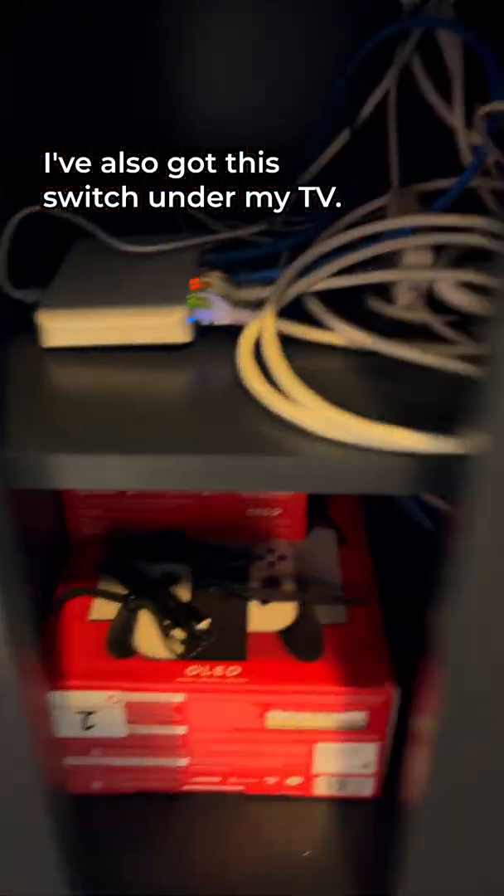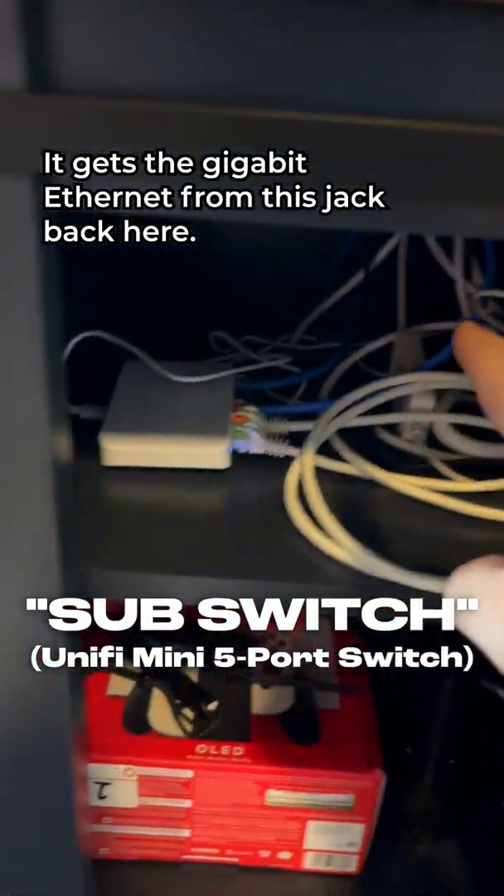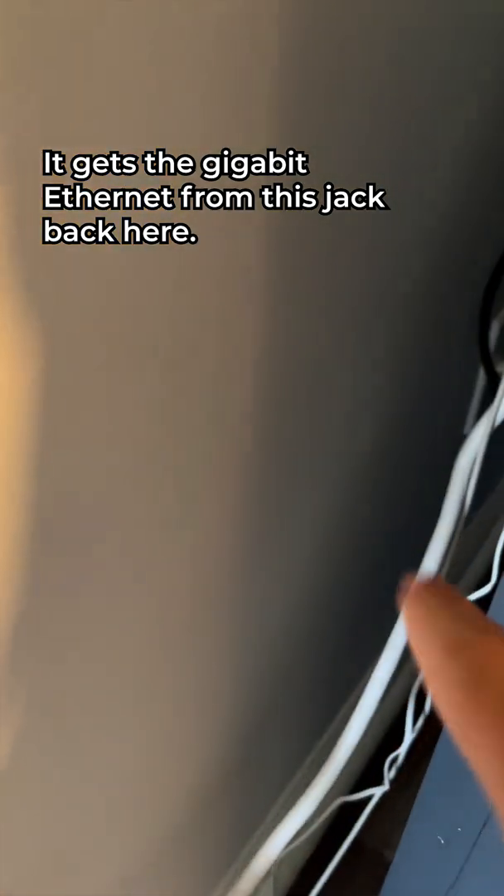I've also got this switch under my TV — I call it a sub switch, but it's really just a standard switch. It gets the gigabit ethernet from this jack back here.